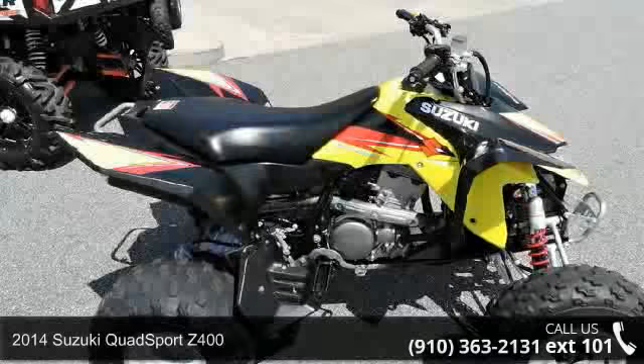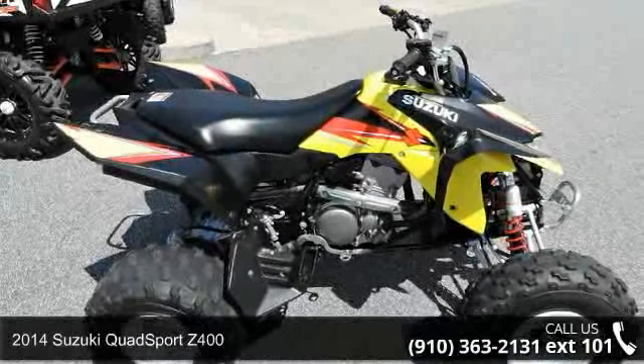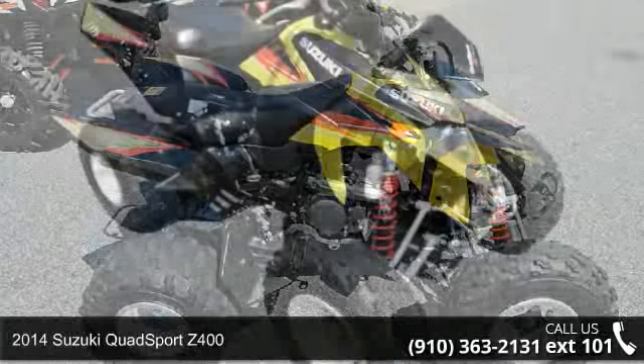Check out this 2014 Suzuki Quad Sport Z400. ATVs are built to make your life easier.